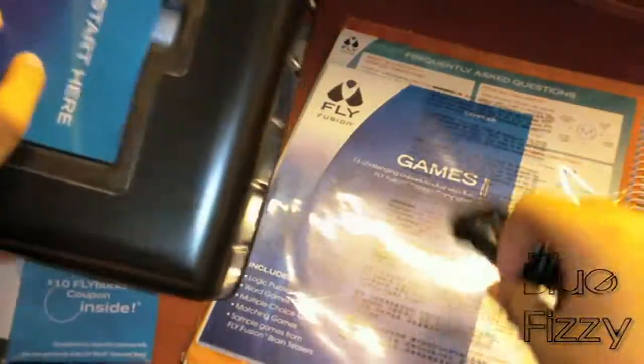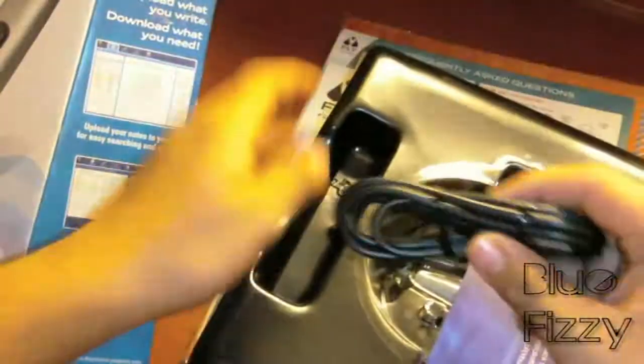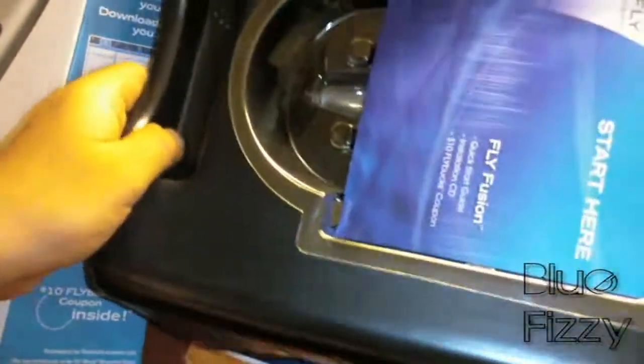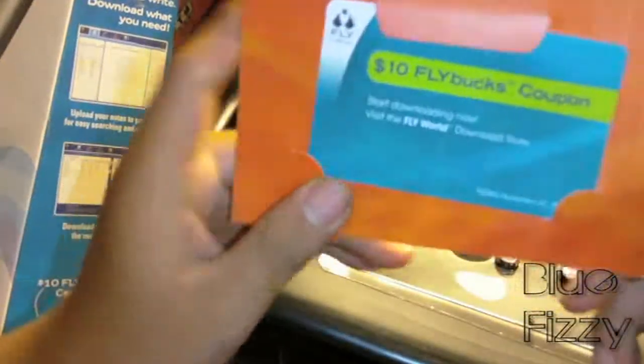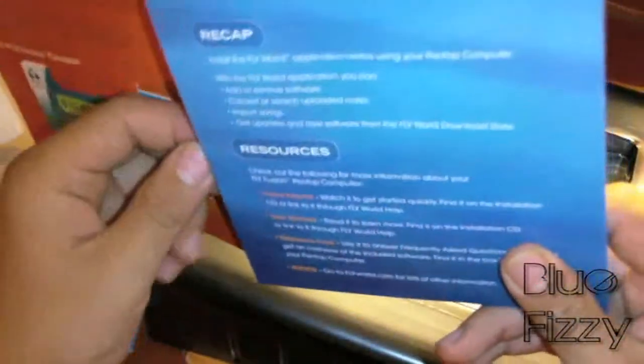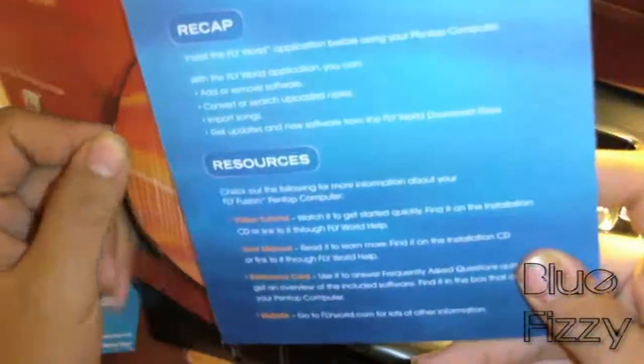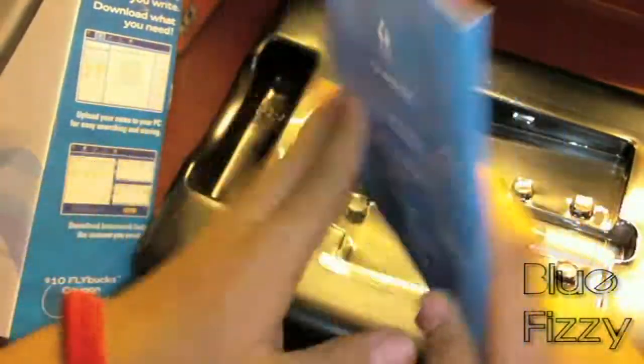Here are the things — oh, something just fell from the back. As I told you, here's the USB cable. Here is a start guide, pretty nice. Here's a coupon that looks like a little gift card. And here is the installation CD for the pen.